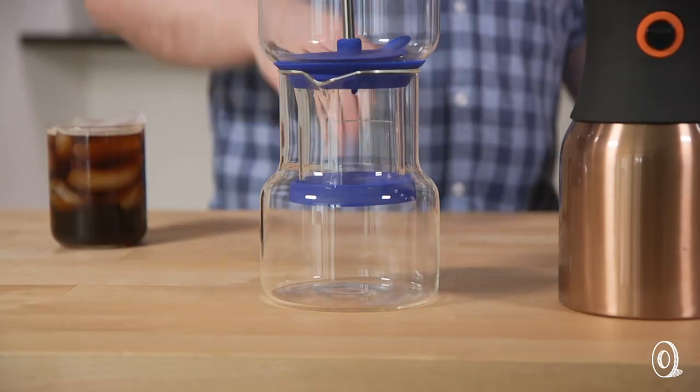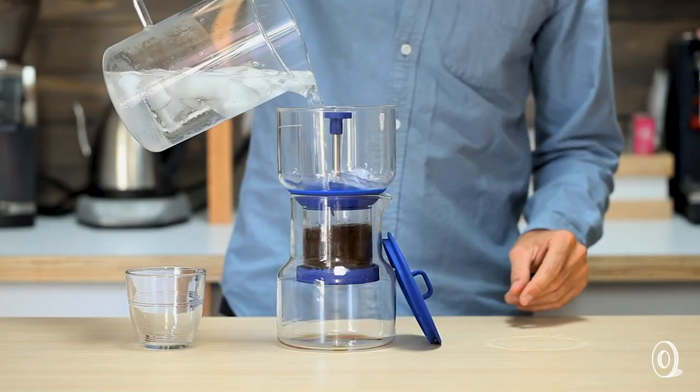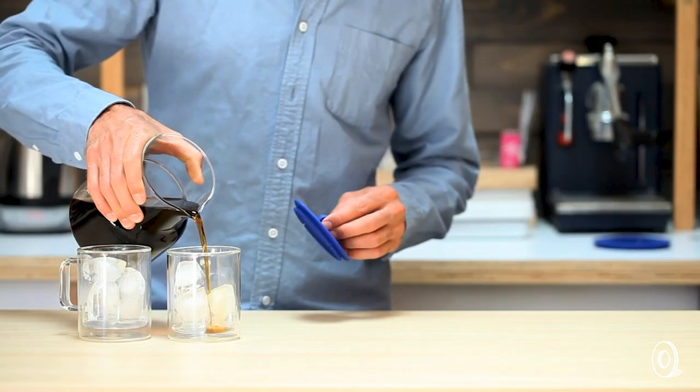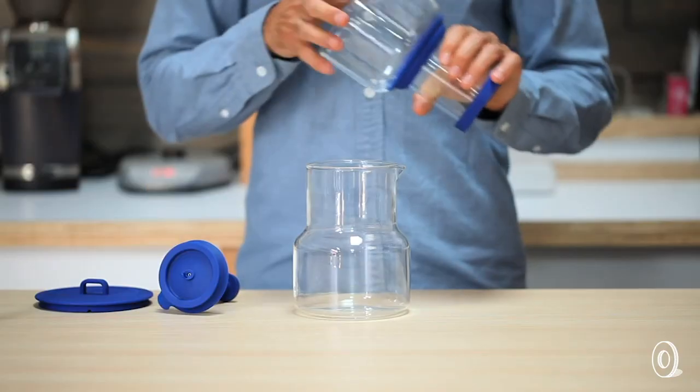What is our first cold brew coffee maker? We're going to start with Brewer, which right off the bat has a great elegant design. It looks really nice on your countertop. The way this makes coffee, it actually uses a drip method, which is really similar to a lot of hot coffee. You put ice water up at the top chamber, and then it drips through your coffee grounds and then collects in the bottom. It takes about four hours because it's cold water, not hot water, but it's pretty easy to set up.